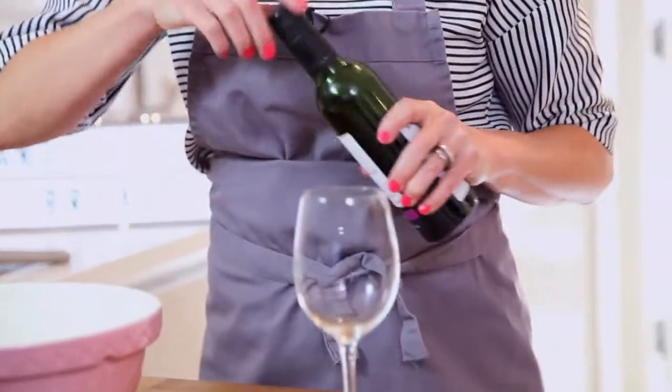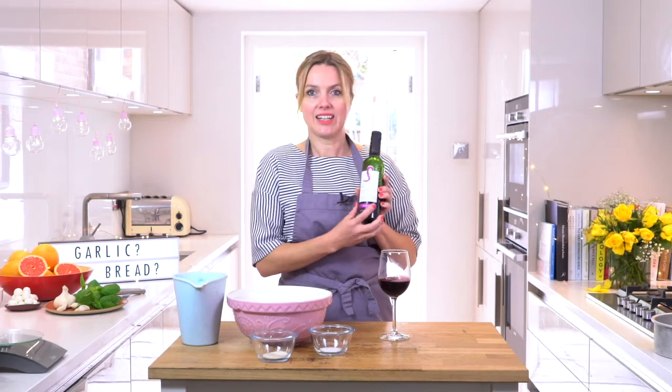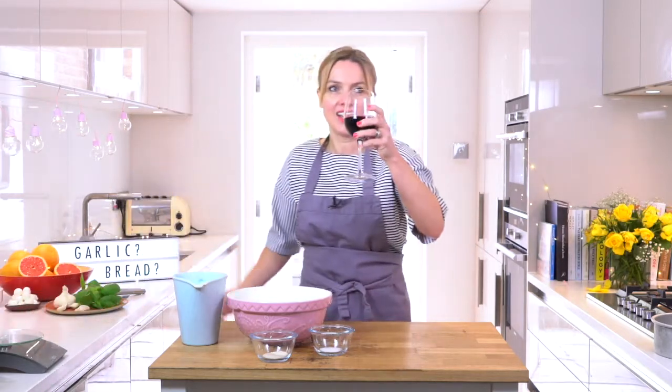Ciao! Welcome to my kitchen. Never gets old. Today we're going to do some garlic bread, but not just any garlic bread — it's going to be cheese stuffed garlic bread. So before we start, let's commence with the old vino, a bit of Italiano going on in here. So it's not Italian, it's from Chile, but I don't think anyone minds. Cheers.